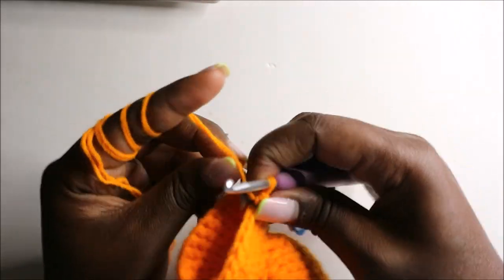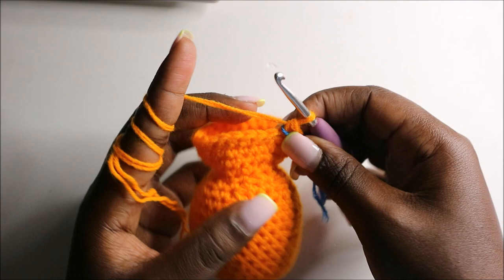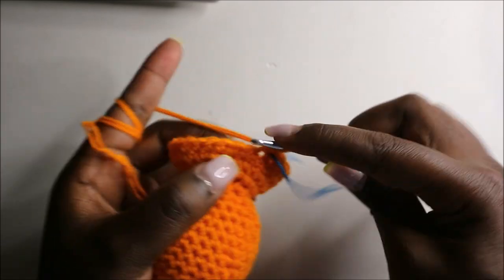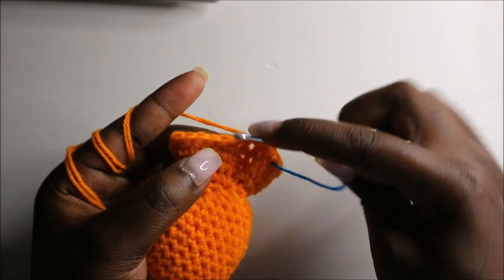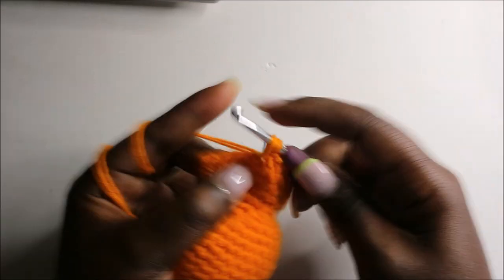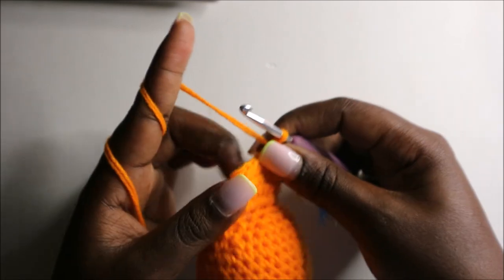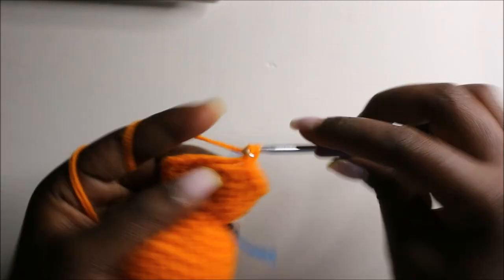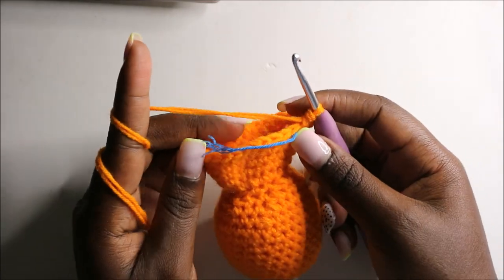Now in the 22nd row we are going to do three single crochets then increase and repeat all the way around for a total of 30 stitches. Single crochet one, two, three, and then increase. Continue repeating — three single crochets and increase — all the way around.